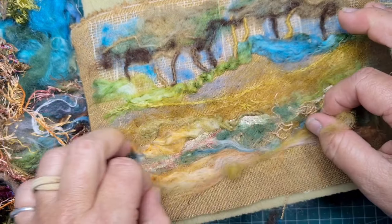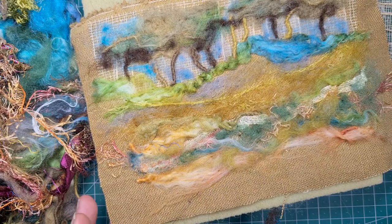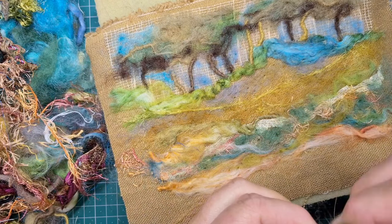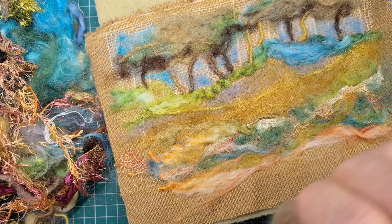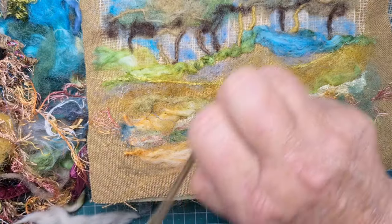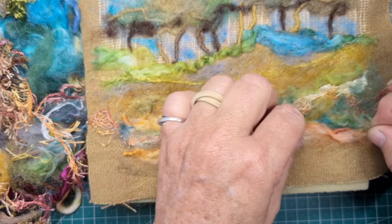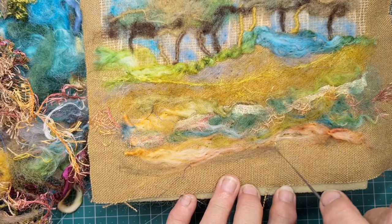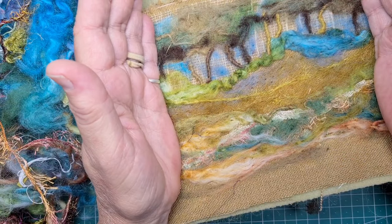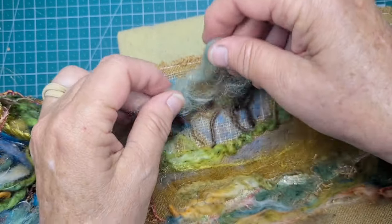Something with a loose kind of weave will let you poke the needle through and take bits of that fibre with it. You could experiment with all kinds of things. I'm just adding a bit more. I don't need to cover all of my linen — parts of it can show. The brown I'm using now will help blend it back into the linen colour. Blocking it off with your hands like that helps you visualize it as a whole picture.